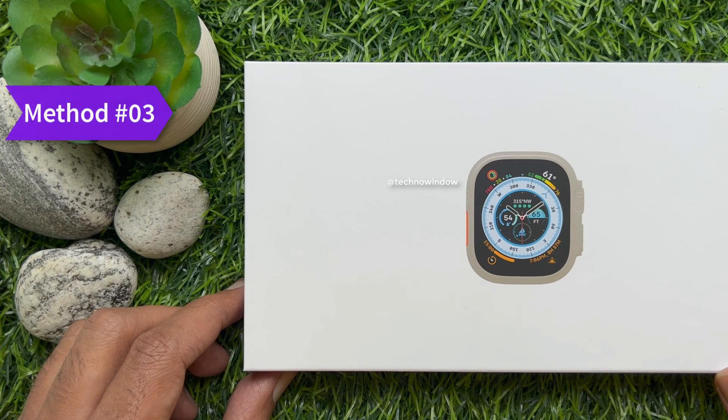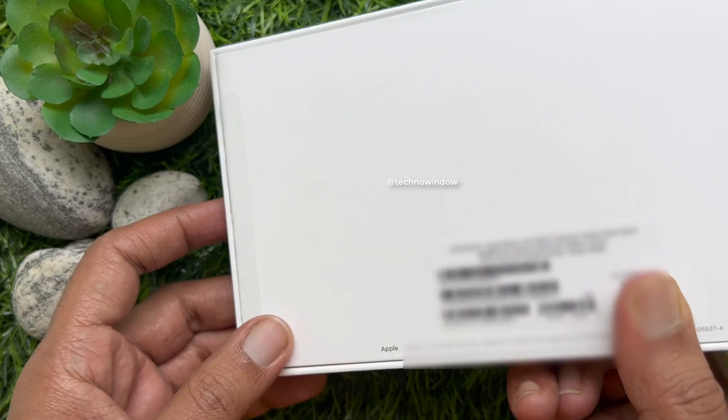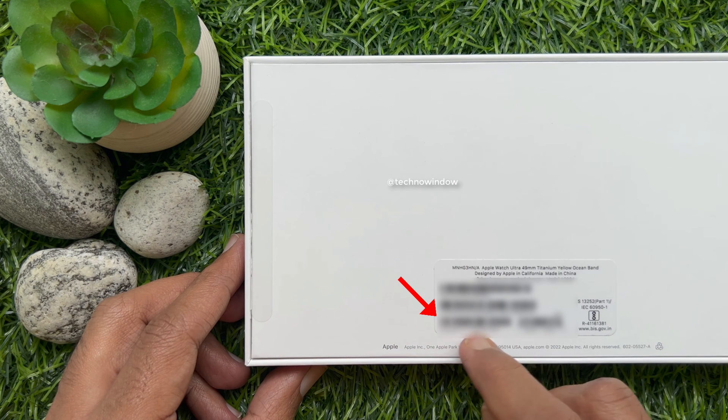Method three: you will find the serial number on the Apple Watch Ultra original box. From the back side of your Apple Watch Ultra original box, you will find the serial number.